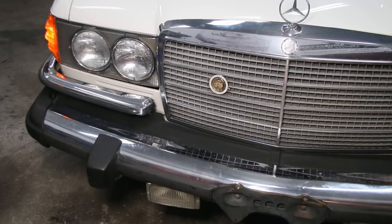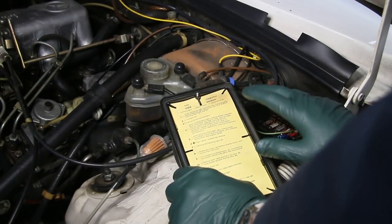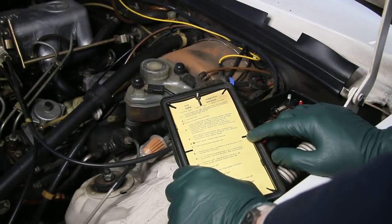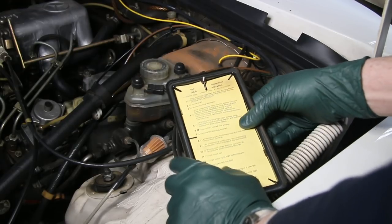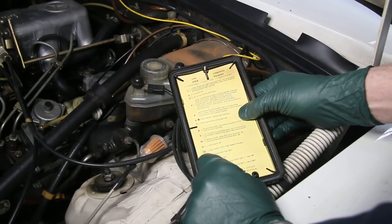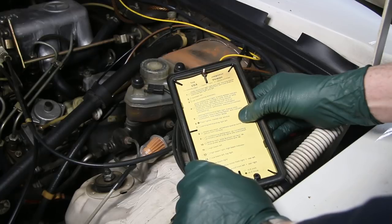I'm sure some of you are thinking, well yeah, let's just get a new headlight — but not so fast. Let me explain. If this should happen to you with your old Benz, before you order up a new headlight bulb, you need to go check the fuses. A lot of people are not aware that on a lot of these early Mercedes, Mercedes-Benz fused the high and low beams separately on different fuses, including right and left side.